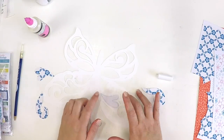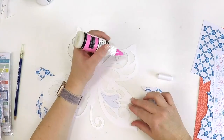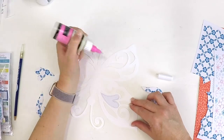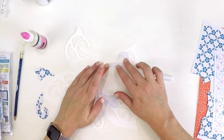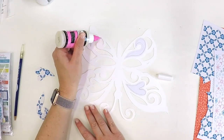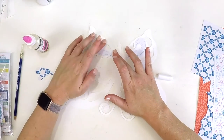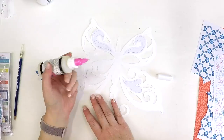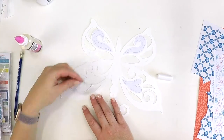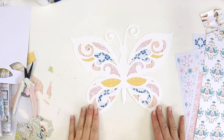The adhesive I'm using here is Glossy Accents — I don't think it's actually designed as an adhesive, but I find it works really well. I've got a fine tip nib by Ranger that sits on top of the Glossy Accents bottle so you can do intricate work. It does clog up a lot, and I think our weather here in Australia makes that very difficult — it dries very quickly.